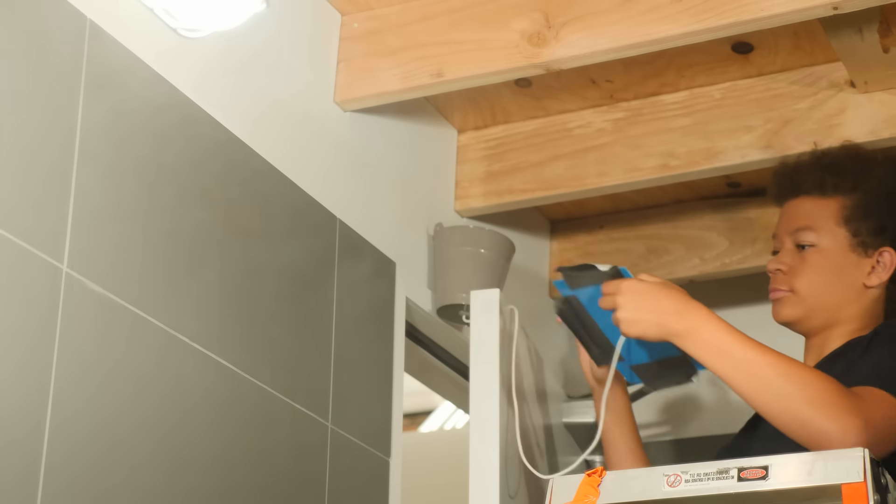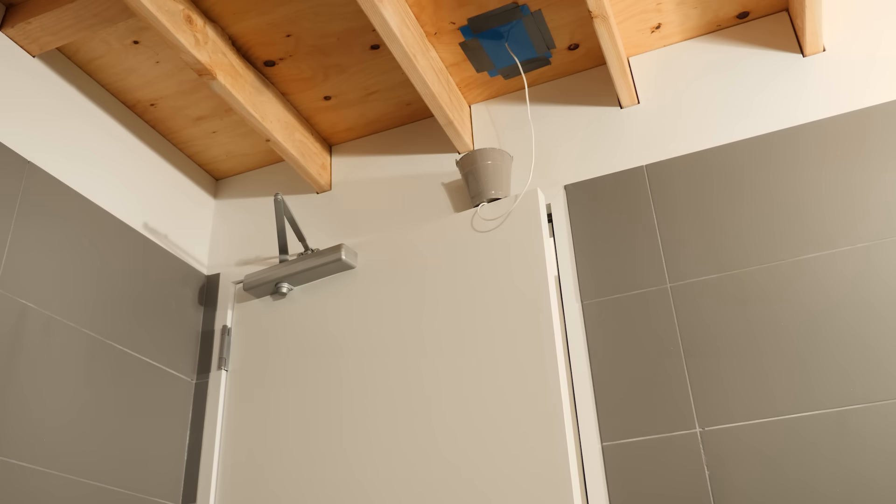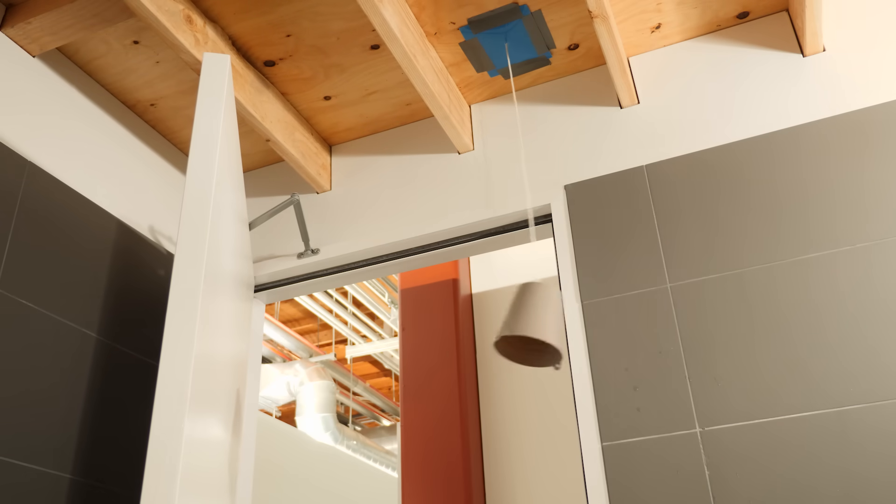Set the trap. Tape the square to the ceiling inside the door. Fill the bucket with water. When someone pushes open the door, the bucket will tip over. The string will keep it hanging from the ceiling while the intruder gets soaked. Once Izzy's sister is covered in water, she'll have to run to the bathroom and clean up. Then Izzy can go into her room and do some digging.